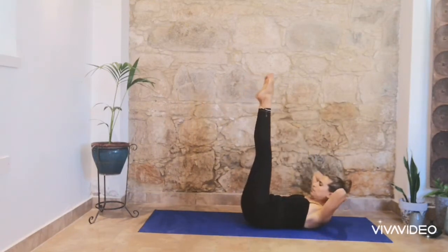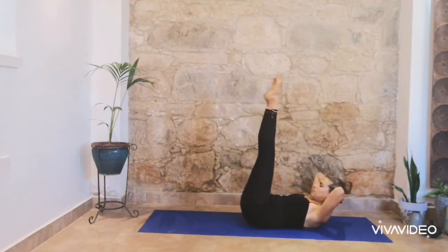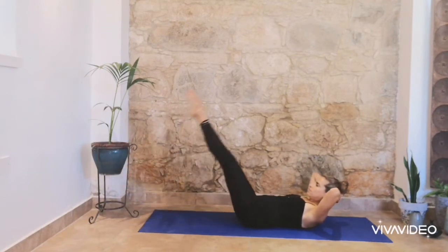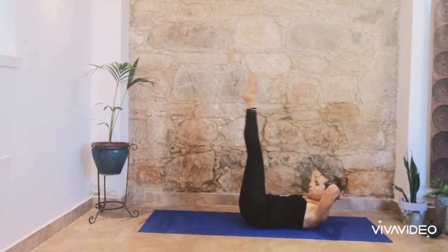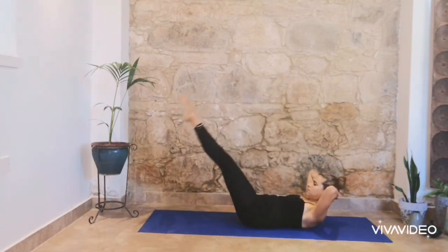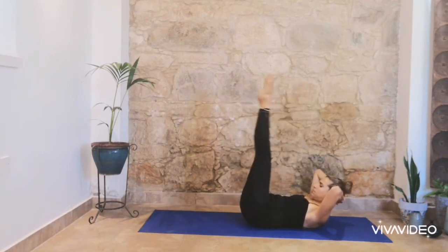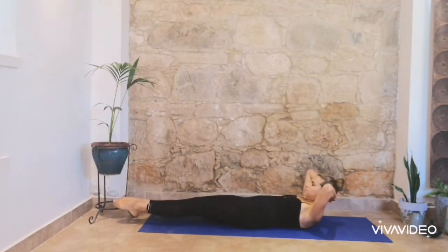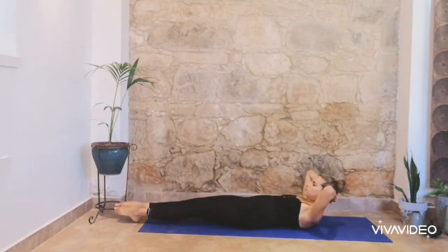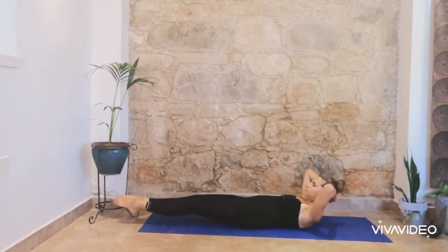Both legs up, keep them straight. Breathe in and breathe out. Engage your core, ribs in. Inhale, legs up. Exhale when you bring your legs down, and breathe in when you bring your legs up. Exhale, ribs in. Try not to lift your back off the floor and try to maintain a neutral spine. Try to bring your legs down as much as you can. If you can't bring your legs all the way down, then you can just bring them into a half level.